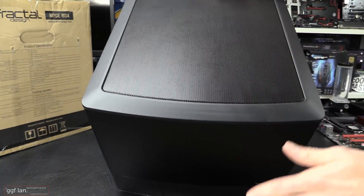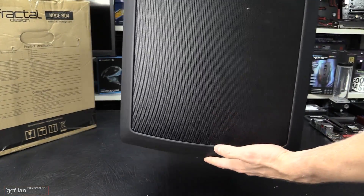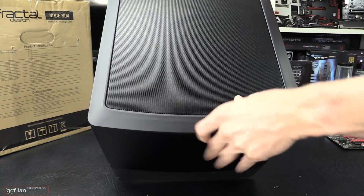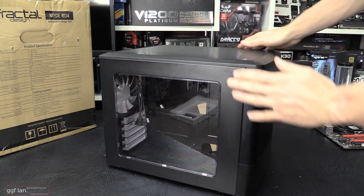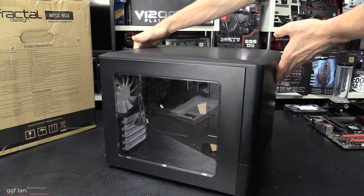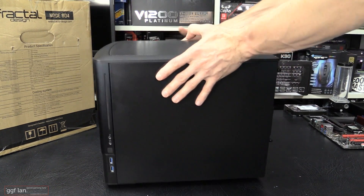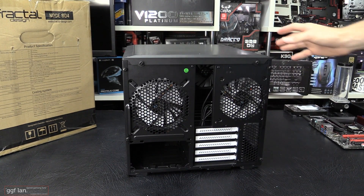Moving on to the top - it sort of matches in with the front but it's just mesh. The whole top is completely mesh and it's also got filters. Then the left side has a nice big clear window - I'm glad they put a nice big clear window in there. On the right side it's just completely plain. This is a dual chamber case and the water cooling capabilities for this case are huge, considering the size of it.